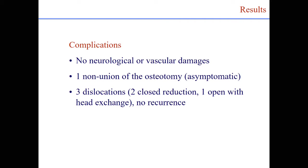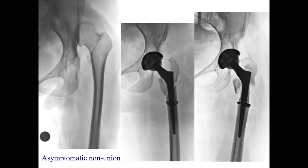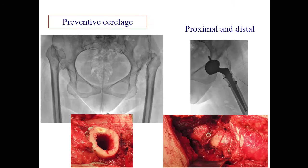Complications: no neurological or vascular damage. One non-union of the osteotomy — we did not revise because it is not symptomatic. Three dislocations: two managed with closed reduction, one needed open reduction and a longer head to improve the offset, with no further recurrence. There were two cases of fracture of the greater trochanter. For this reason, we now routinely place a preventive distal cerclage and also a proximal one.